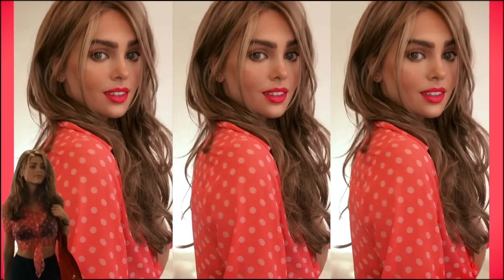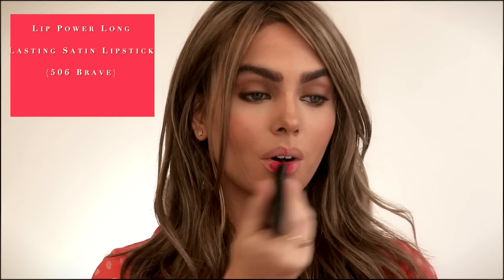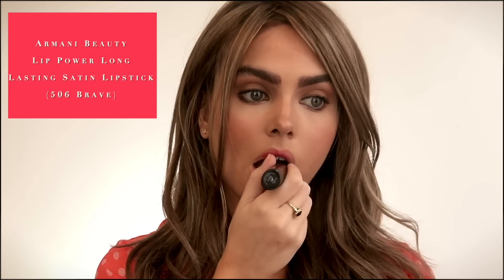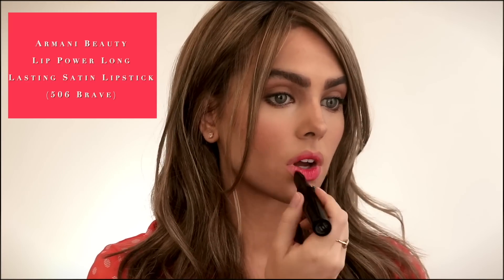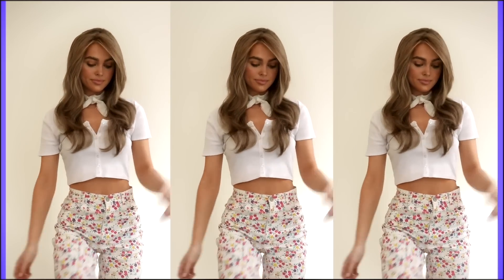Now for lips — I have the textured hair, I'm wearing the red polka dot top similar to the film, though I thrifted mine. Armani has such gorgeous lip products. Here is the Lip Power Long Lasting Satin Lipstick, and this fuchsia pink is called 506 Brave. When I was patting this on it is literally the perfect shade — I was so excited. Now that the world is opening up again it's time to play with lip color. It has a bit of glossiness which makes lips look really healthy and it's comfortable to wear. All these products will be linked in the description and pinned in the top comment.